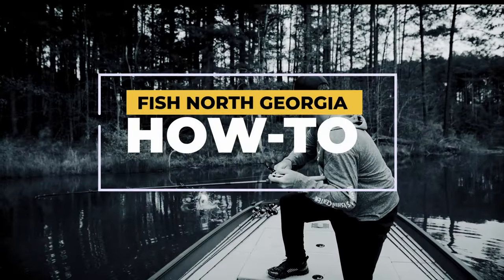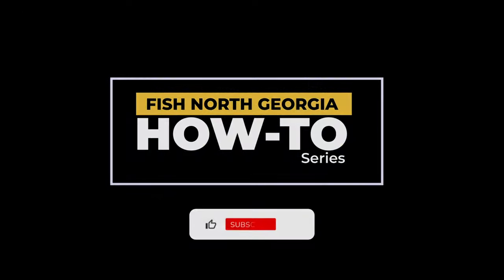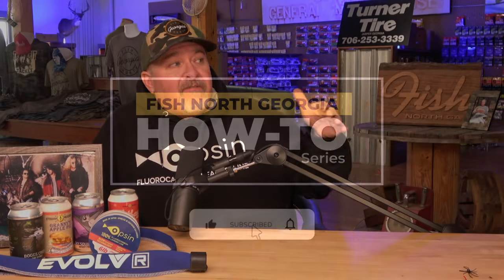I'm here today with Daniel Massengale with On The Fly Excursions, and he's going to show me his favorite patterns for going after trout in the spring. All right Daniel, what are your five favorite patterns to throw in the spring?